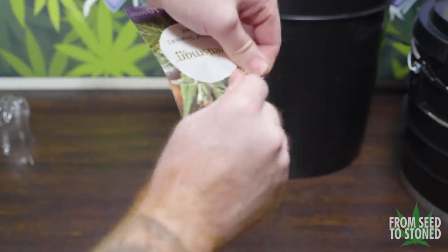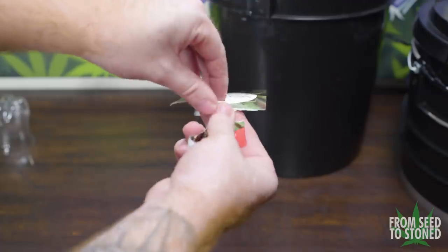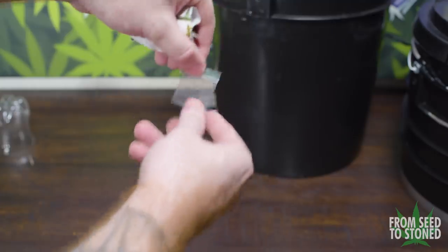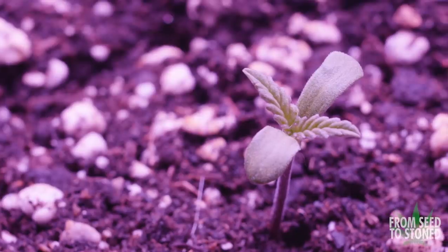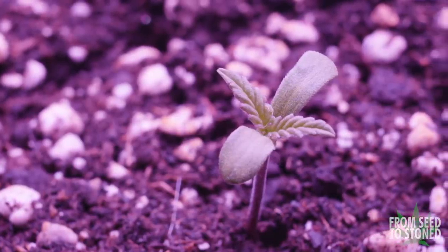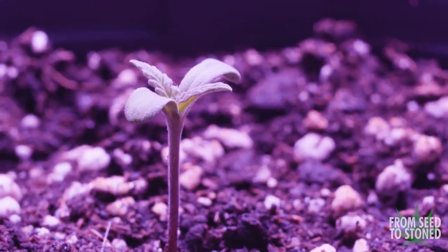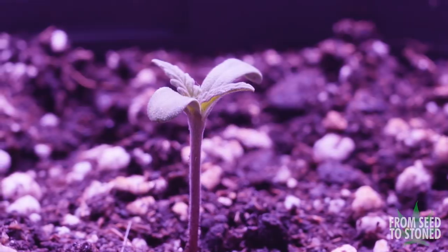In order to start these grows I'll need to germinate the seeds. Germination is the process in which an organism grows from a seed or similar structure. This initial growth forms what is called a seedling, which eventually grows into a mature plant. Unless growing from clones, the only way to start a cannabis grow is to germinate cannabis seeds. For the next part of the video I'll walk you through three different methods of germination.